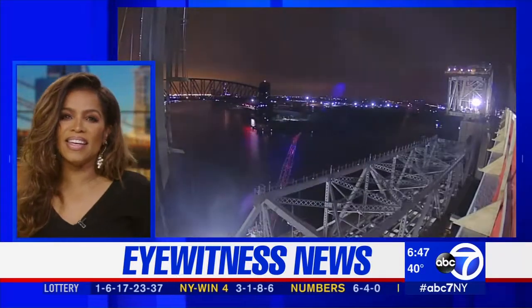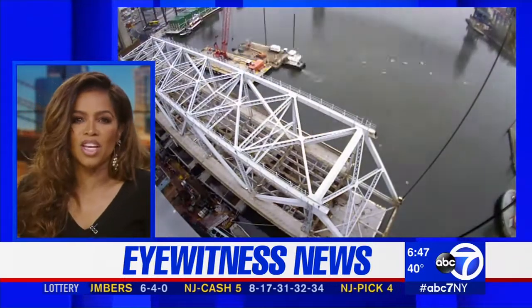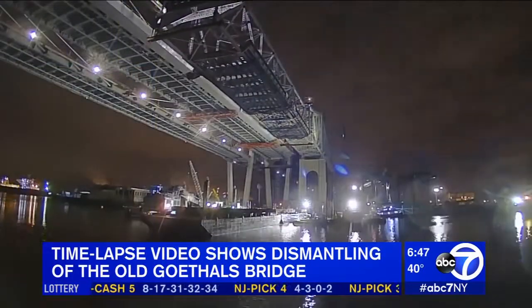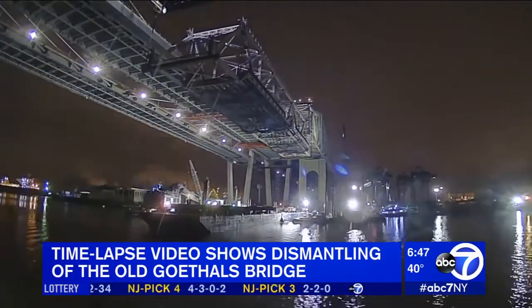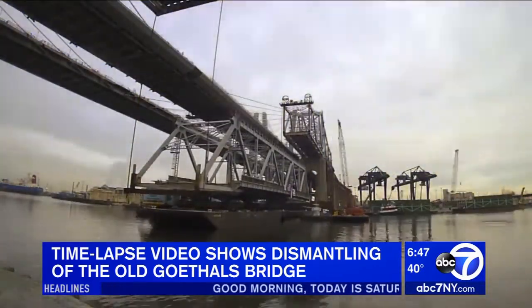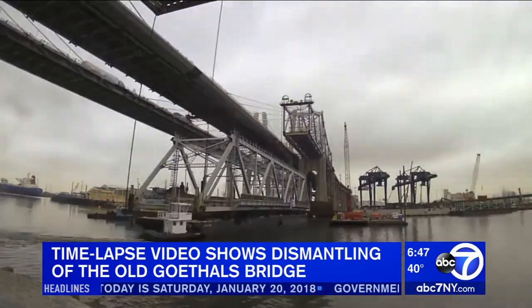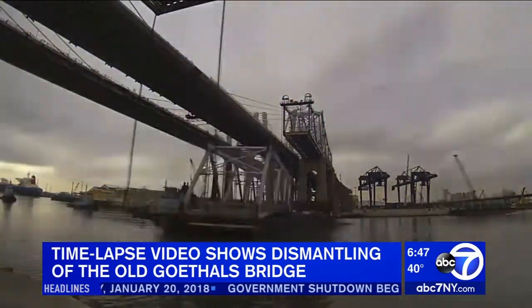But check this out — we're getting a look at a time-lapse video of the dismantling of the Old Goethals Bridge. The video was released by the Port Authority of New York and New Jersey. Crews removed the 350-foot main span of the Old Goethals Bridge, built in the 1920s, to make way for the new span. Workers using a pulley system spent more than eight hours lowering that main span onto a barge.